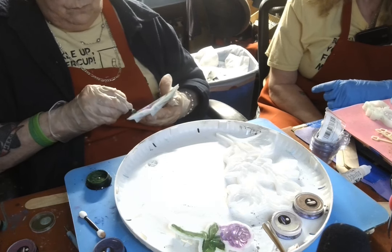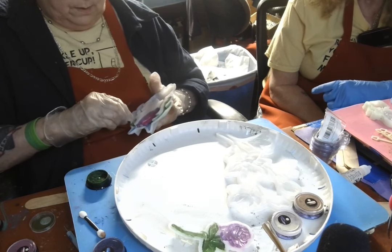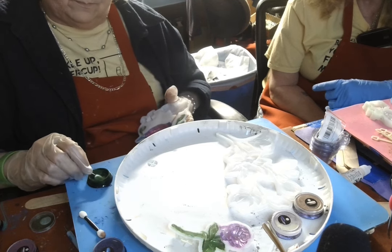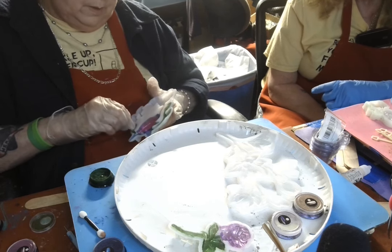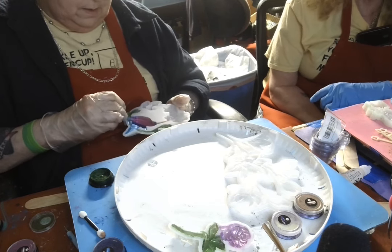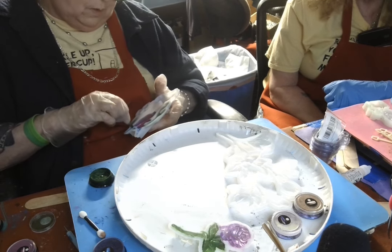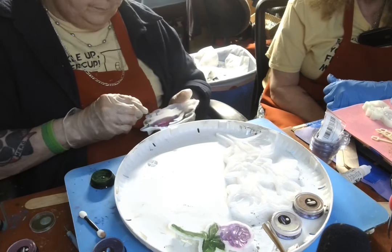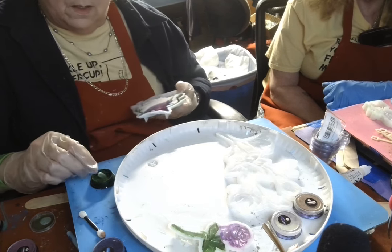I hate it when packages are supposed to be delivered by the mailman, because my mailman isn't worth a crap. I don't get mail every day anymore. Ever since they've been short-handed and haven't hired anybody that wants to work, I don't get mine like I used to.